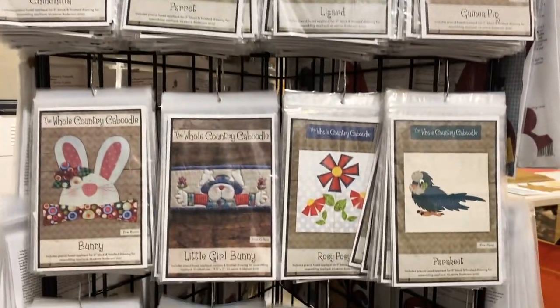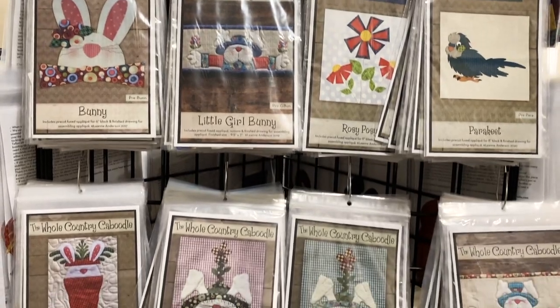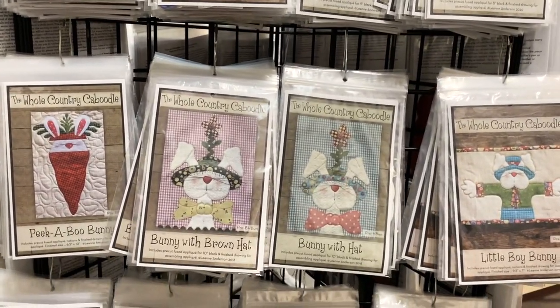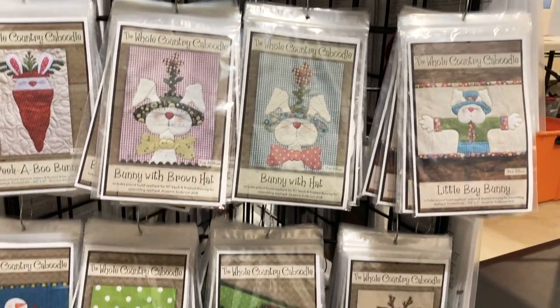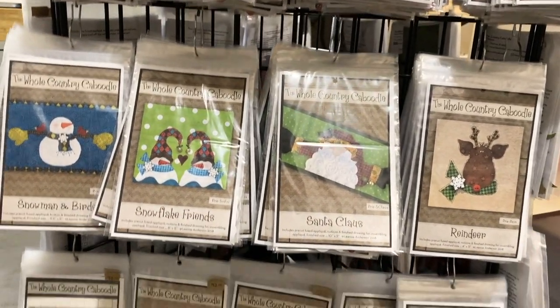We also have a section for holiday appliques — bunnies for Easter, snowmen and Santas, a reindeer, and appliques for Halloween.